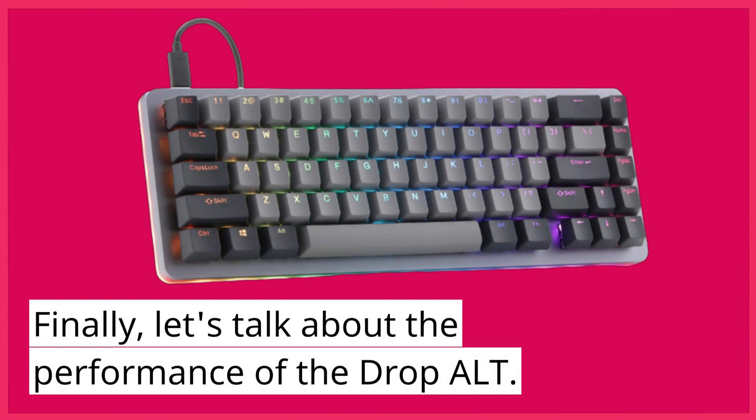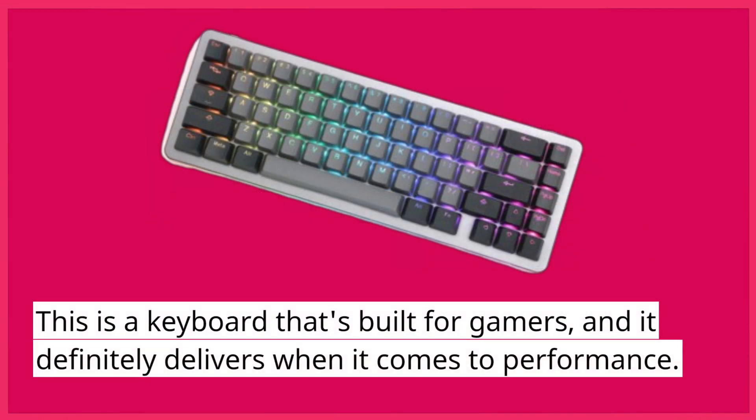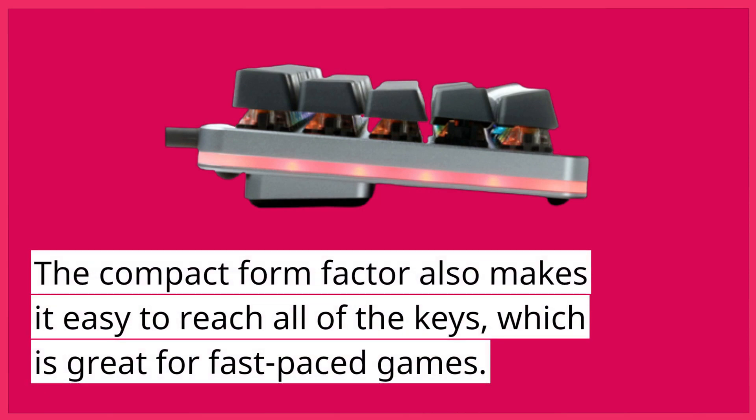Finally, let's talk about the performance of the DropAlt. This is a keyboard that's built for gamers, and it definitely delivers when it comes to performance. The switches are very responsive and offer satisfying tactile feedback, which makes typing and gaming a joy. The compact form factor also makes it easy to reach all of the keys, which is great for fast-paced games.